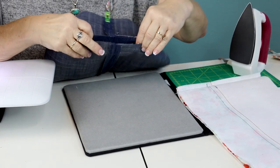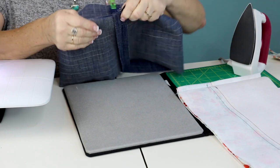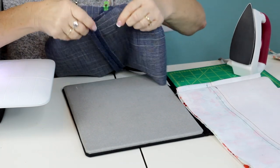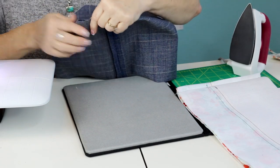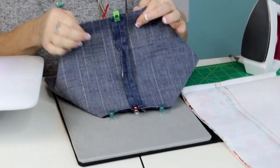Take the openings at the corners and line up the side seam with the bottom seam, then pin or clip it together and sew about a quarter inch seam allowance. Do this for both the outside of the bag and the lining, on both edges.